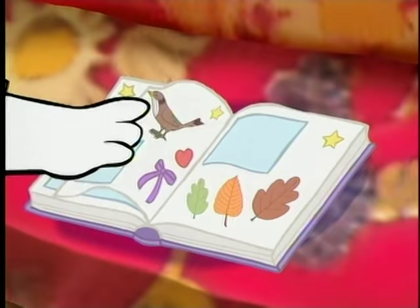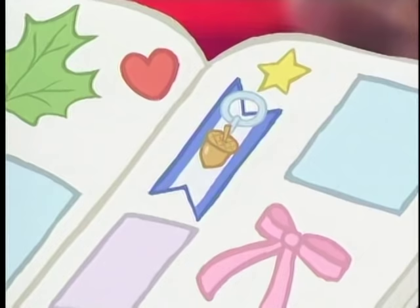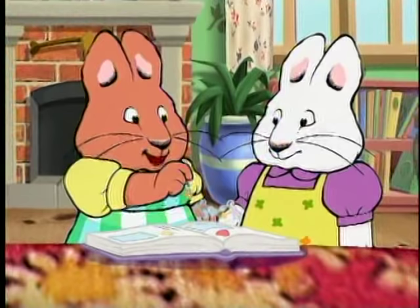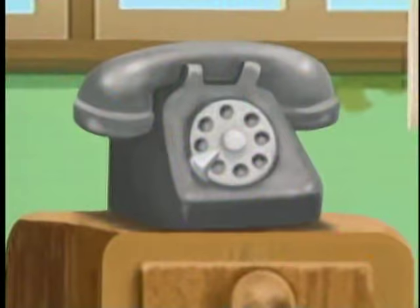I know exactly what I'm looking for! My very first Bunny Scout pen! That'll make a charming charm! Let me help you put it on!